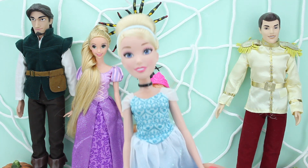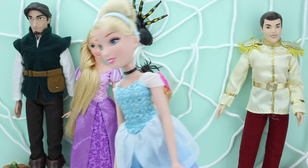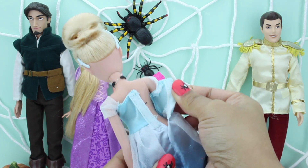Let's start with Princess Cinderella. Gonna give her a nice vampire dress today. Vampire? Let's get started!